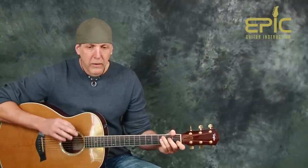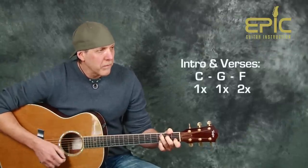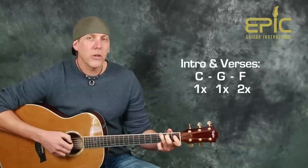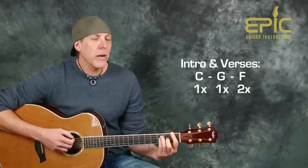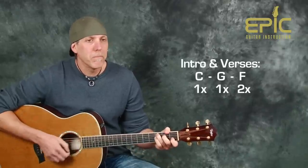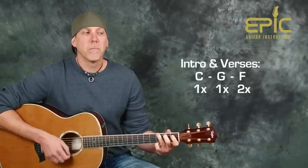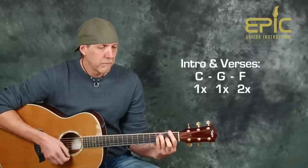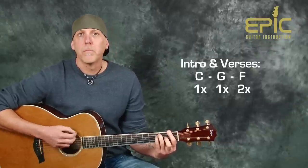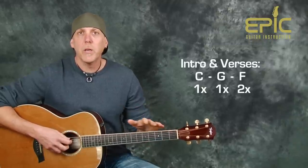The song opens up with the intro. The chords for the intro are played on the piano — I'll give you a simplified version since he's throwing in some other notes. It's just a C for one measure, then a G, then an F. Let me play it for you and then I'll break it down.